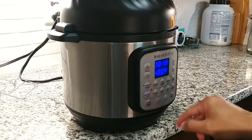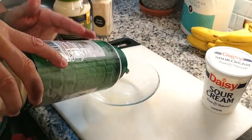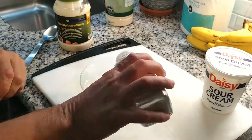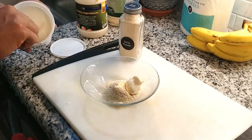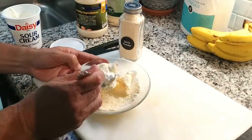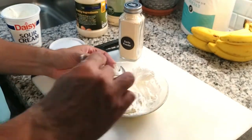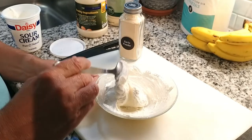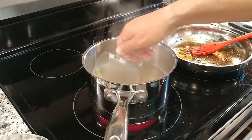While that cooks, let's make the sour cream sauce. In a small dish, mix two tablespoons of parmesan cheese, two tablespoons of mayo, one tablespoon of garlic powder, and about a third to a half a cup of sour cream. Mix it all together and set it aside.